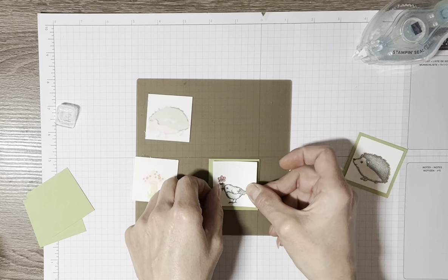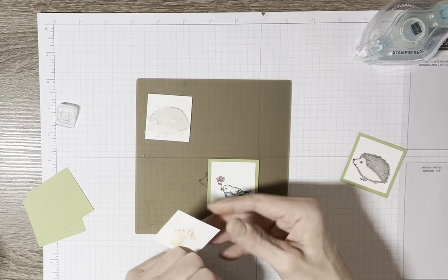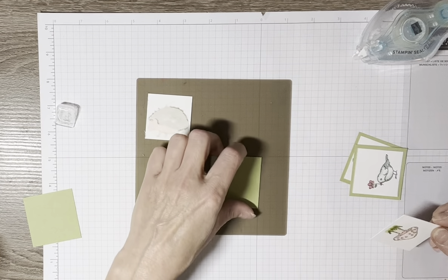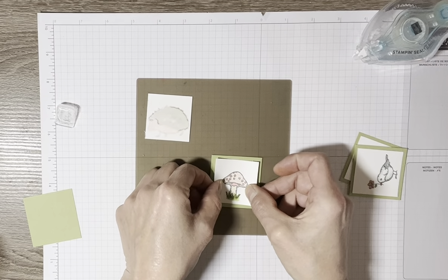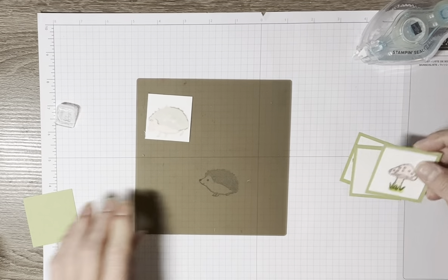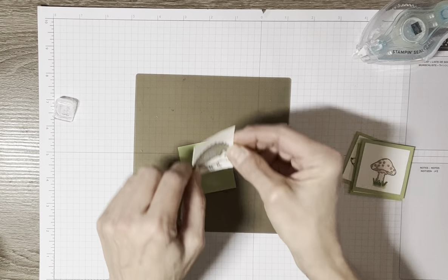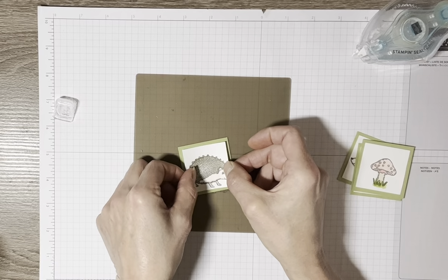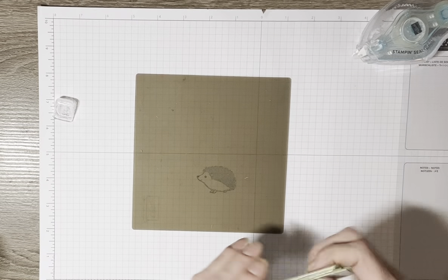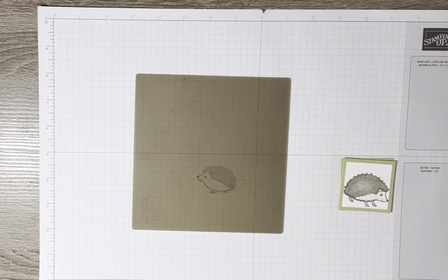This might actually be my last interactive card for a little while. Starting next week I think I'll get back to some basics — showing some card techniques, different card sketch designs. I've been working with the Flaring Rain Boots stamp set from the mini catalog and I really like the versatility of it.